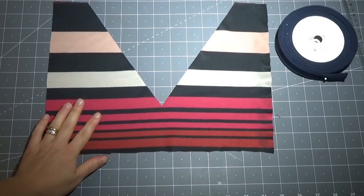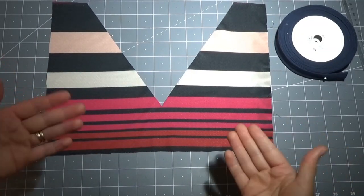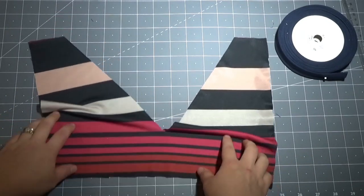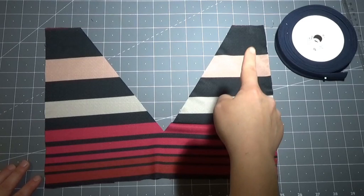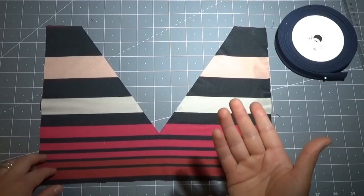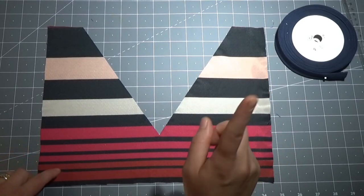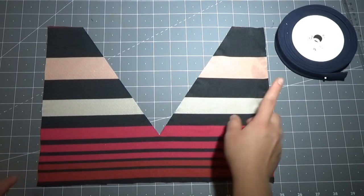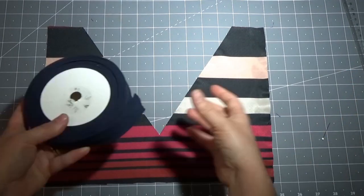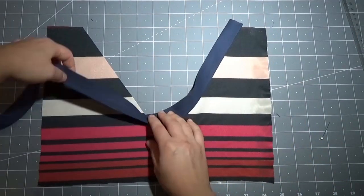Iniziamo con il primo metodo per rifinire uno scollo a V. A mio avviso questo metodo è perfetto per tessuti non elasticizzati, anche se si potrebbe utilizzare anche per un tessuto elasticizzato, ma in quel caso non si ha un'aderenza dello scollo e tende a stare largo. In questo caso io sto utilizzando un nastro in sbieco, ma voi potete utilizzare anche un nastro decorativo.